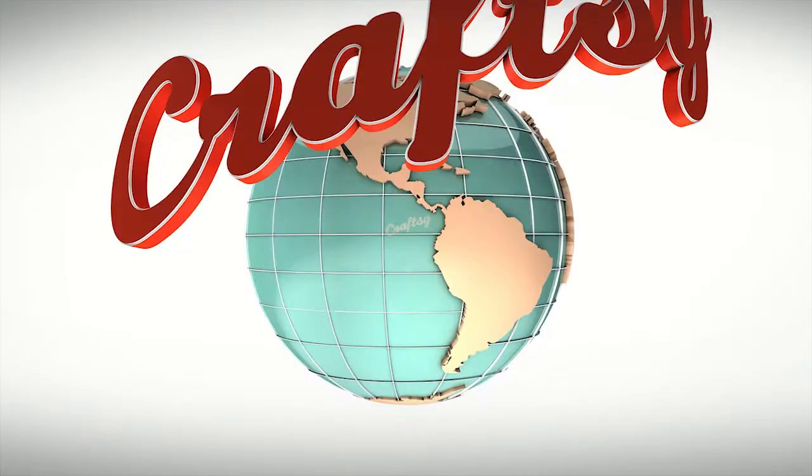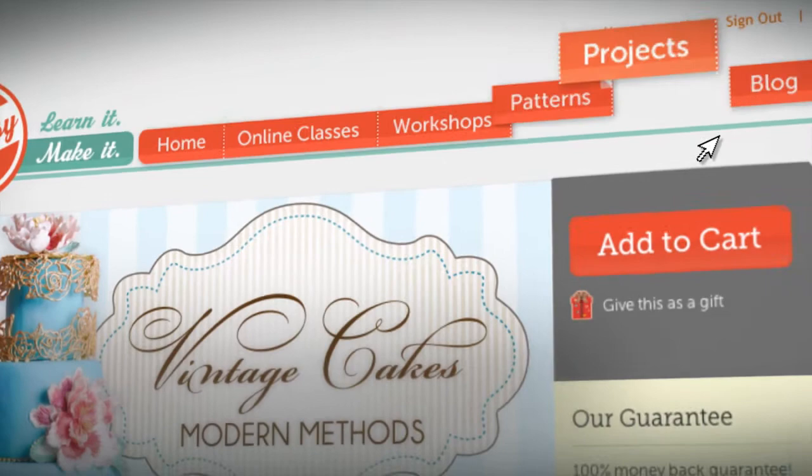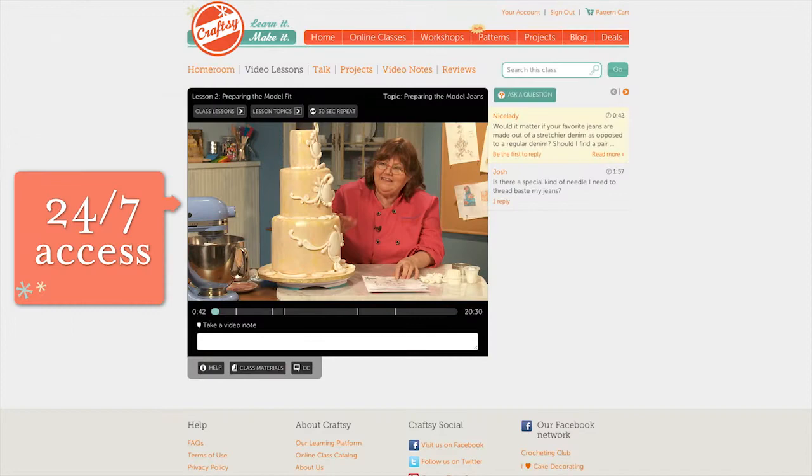At Craftsy, we bring you the best teachers from around the world. Our interactive classes come with lifetime access, downloadable course materials, and a 100% money-back guarantee. Take the class on your own time and receive help from Colette along the way.